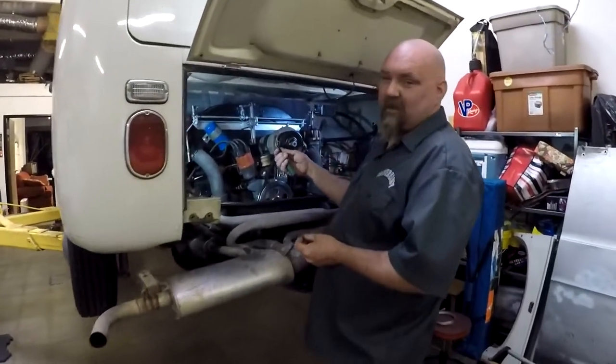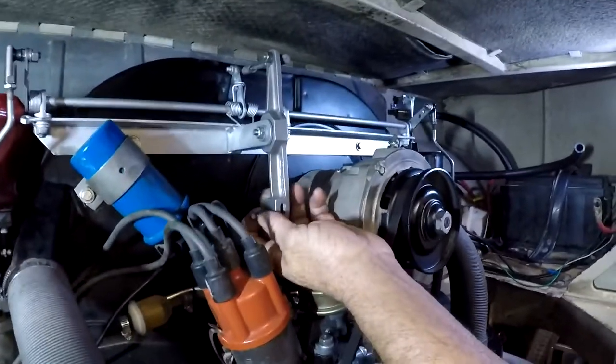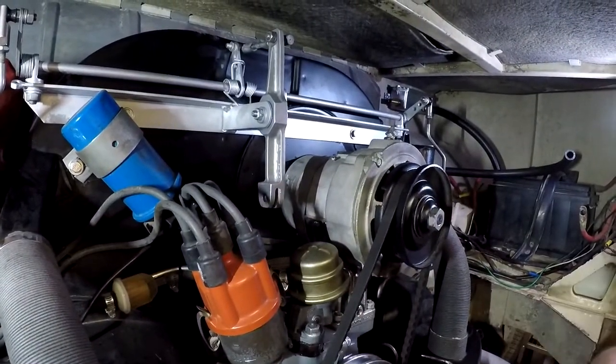This car had the motor out, so the throttle cable is already disconnected. But with Webers, when you like to run the stock style barrel nut, get yourself a nut driver, crack this guy loose, and pull the cable out the bottom of the van.